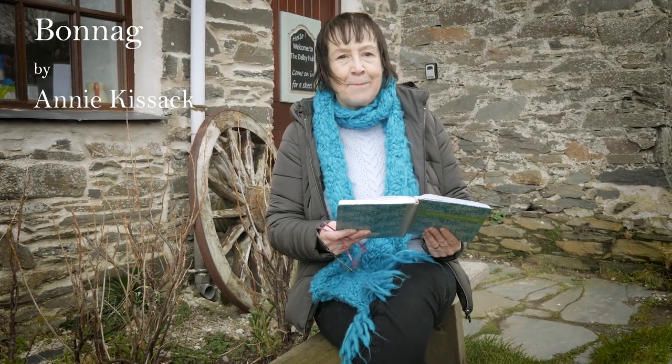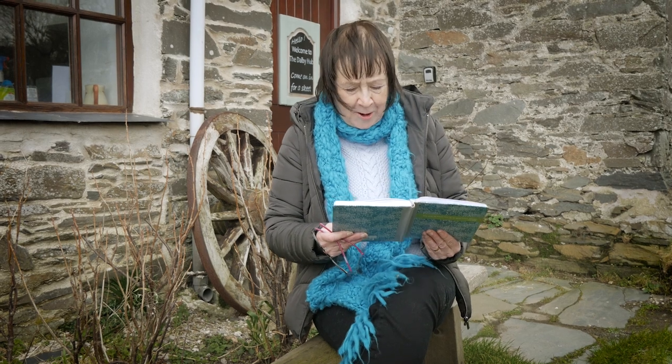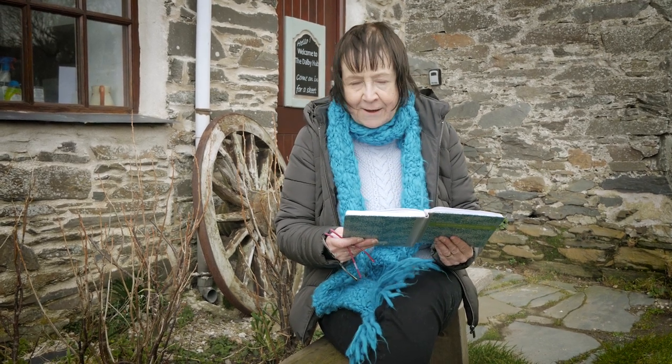Bonnig. Bake a bit of bonnig the way they do in Ronnig, and slay the butter on it and slay it mighty thick. For to bake a bit of bonnig the way they do in Ronnig is to get the buttermilk just so, and that's the very trick.